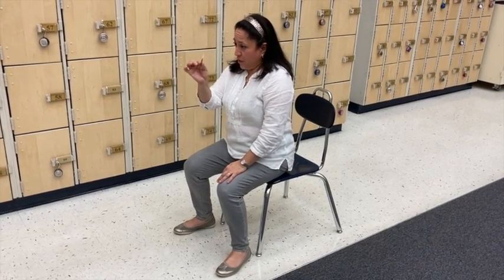We move to position two where now our back is nice and straight and we're sitting in the front half of the chair. Then when the conductor puts their hands up, that's called position three — that is playing position. When the hands go up, holding my oboe reed with my right hand, I come here and get in position.